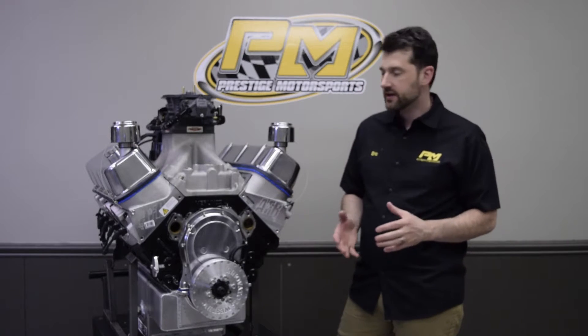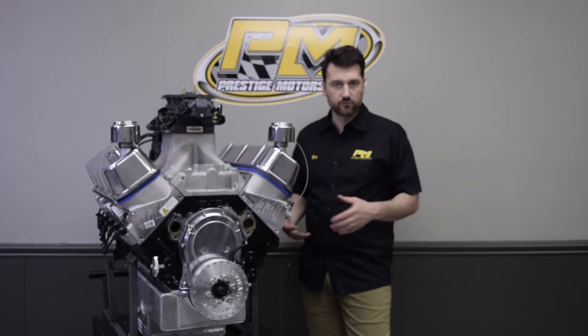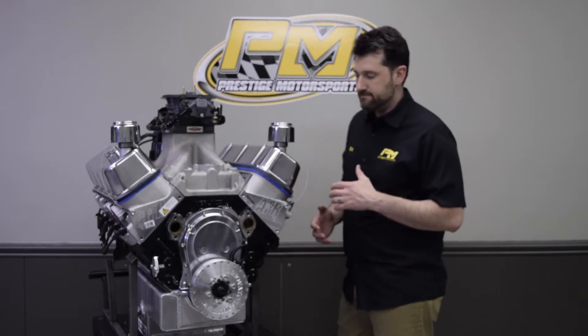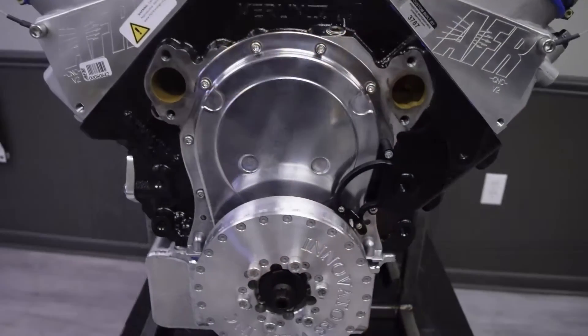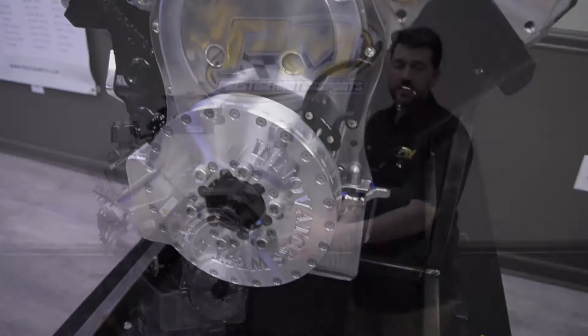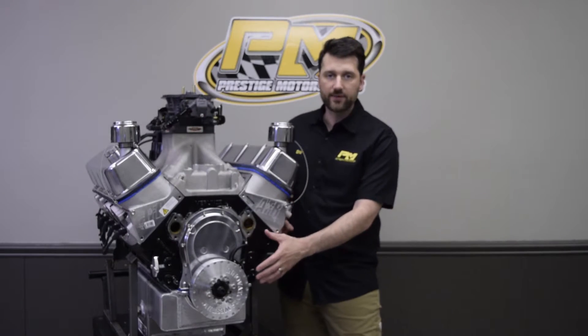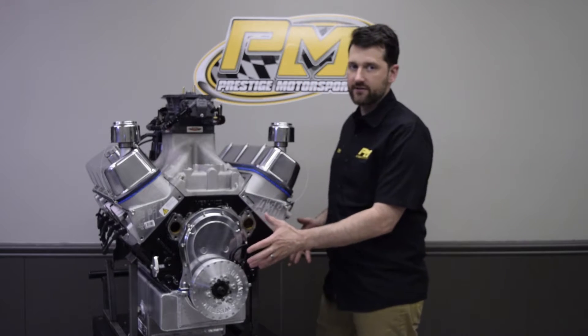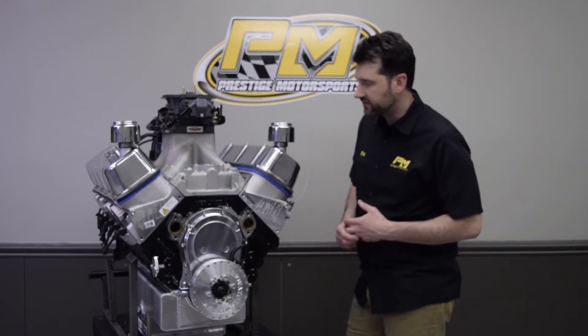This is a hydraulic roller engine, so no valve adjustments — hydraulic roller lifters. It has an SFI balancer on the front, which is an aluminum piece from Innovators West. That's one of the things you don't want to happen, especially when you're on the water, is to have a balancer come apart on you. So this is a high-quality piece from Innovators West.